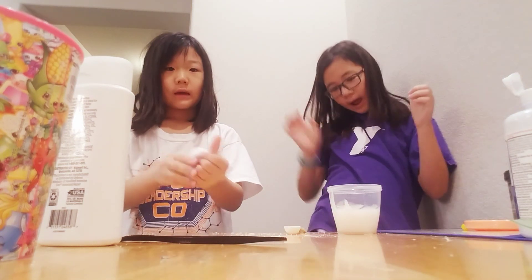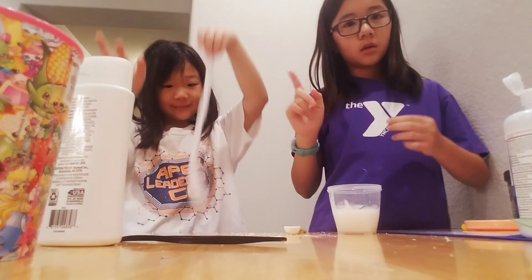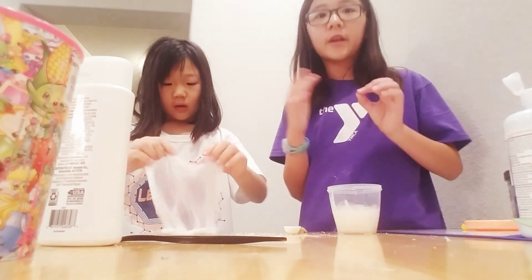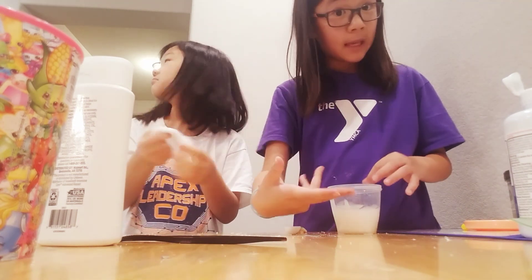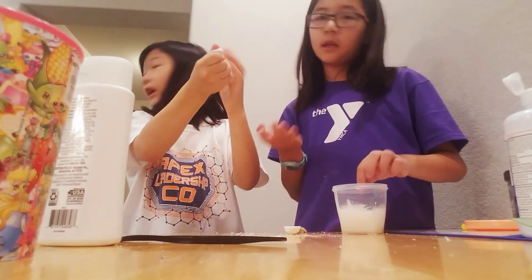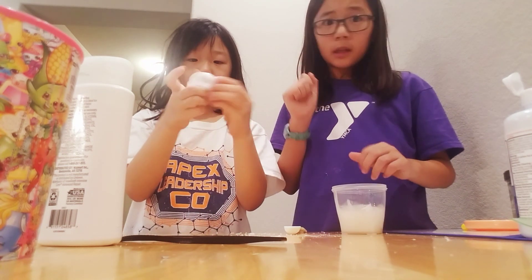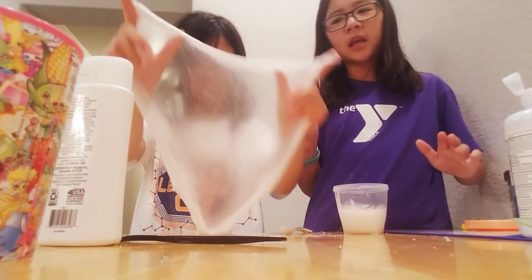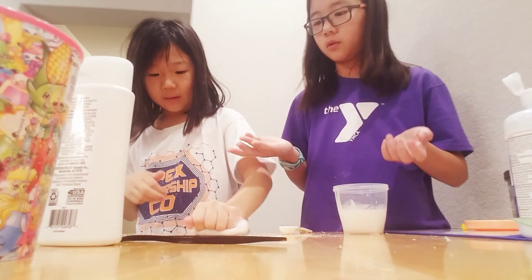So guys, I activated my slime a little but it does have to sit overnight. Mine is finally stretching, but it's not drippy yet, so we're gonna let them sit overnight and try to fix them in the afternoon and then record again. Right now it's like 8:30 — it's pretty late. Mine actually requires overnight; hers doesn't, but I think it's best we let both sit overnight.